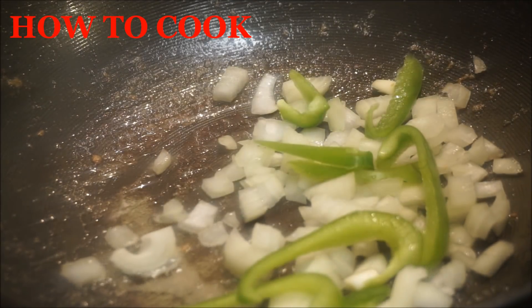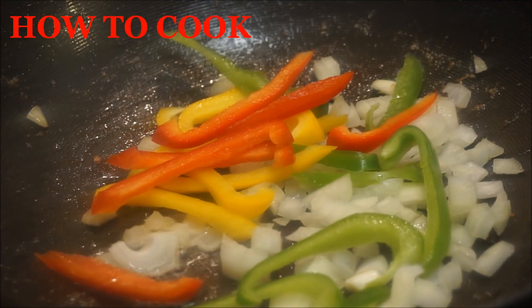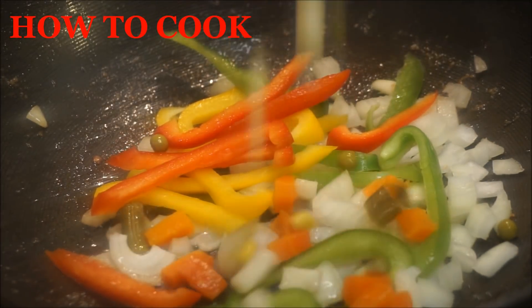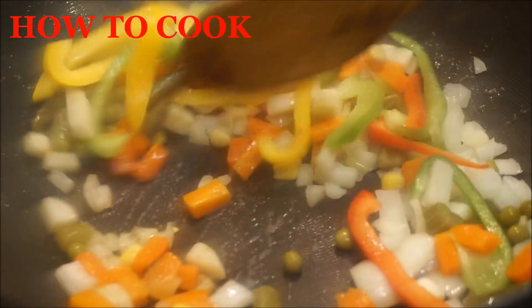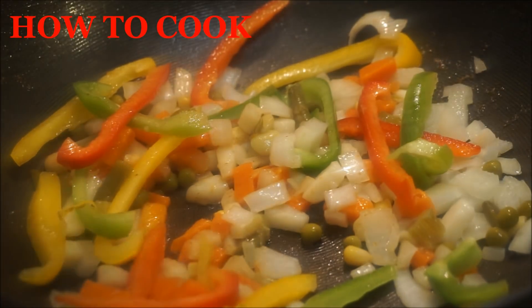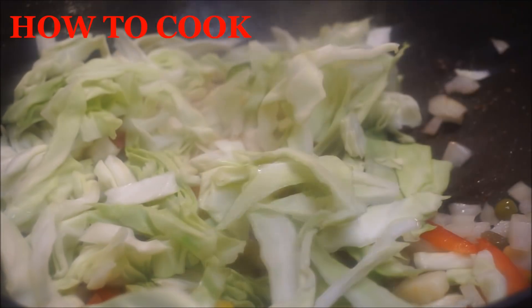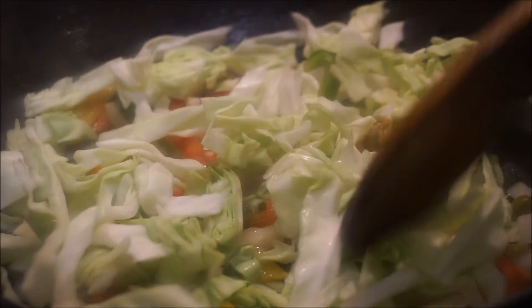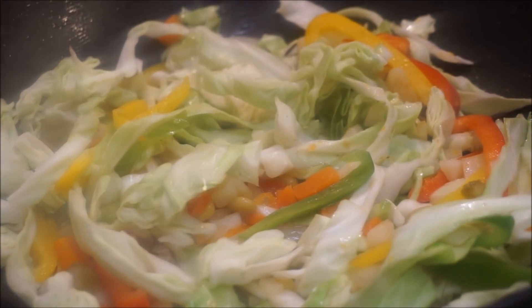Green pepper, yellow pepper, red pepper — use any pepper of your choice — and a half cup of mixed vegetables. Now you want to go ahead and put your cabbage in. Teaspoon of vinegar.